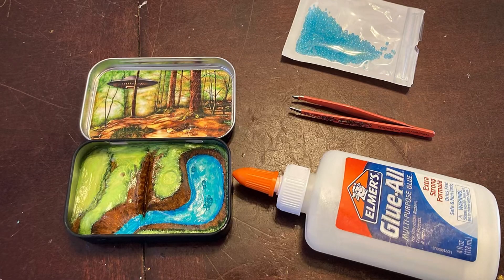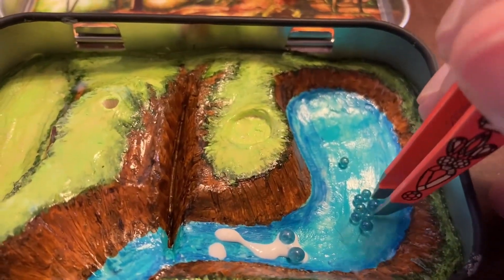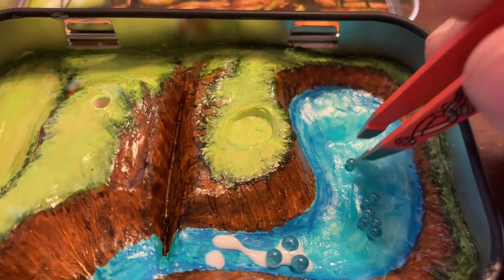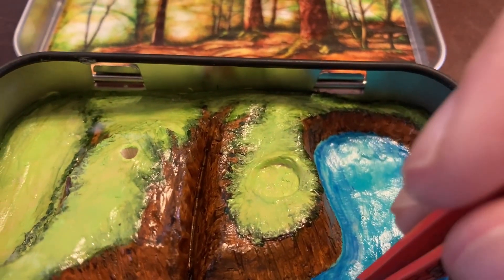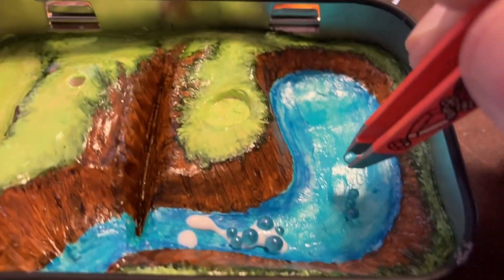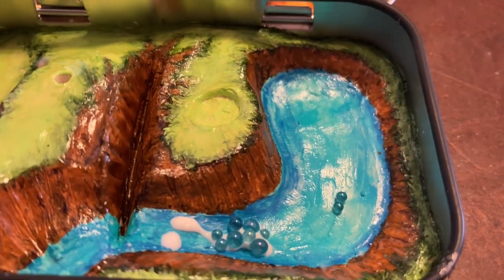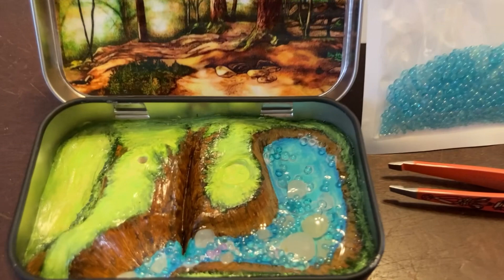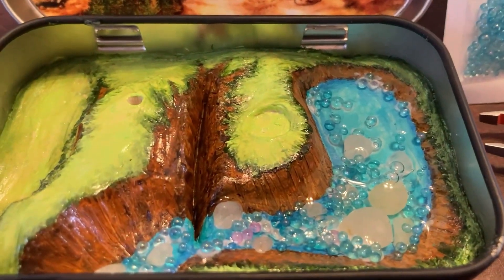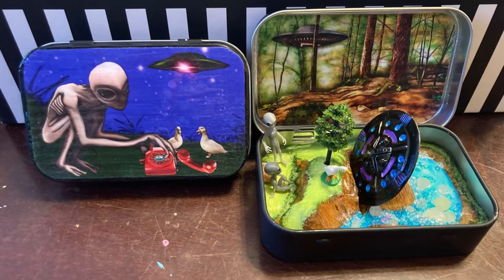But why make one diorama when you can make two at the same time? For this one, I'm going to do the water feature differently. I'm using some little plastic beads for my bubbles, and I use some regular old Elmer's glue to set them down in place. I'm going to use some clear Elmer's glue as the water of my pond. I've set down some little stones from my beach trip to Bluff Point, and then I used a little wooden hors d'oeuvre fork to slowly spread that glue into the pond, which I'll need to repeat at least one or two more times to fill the pond properly.